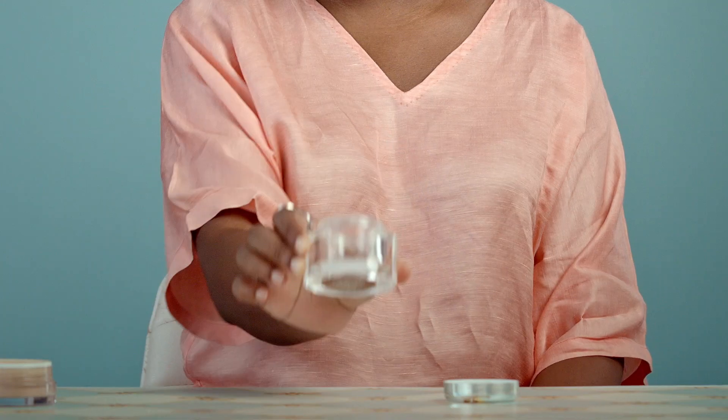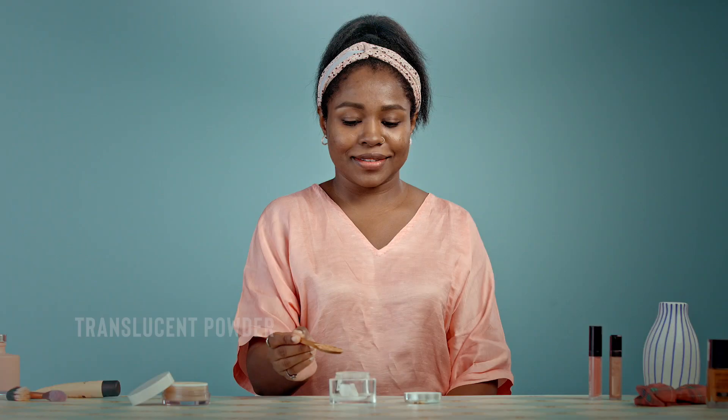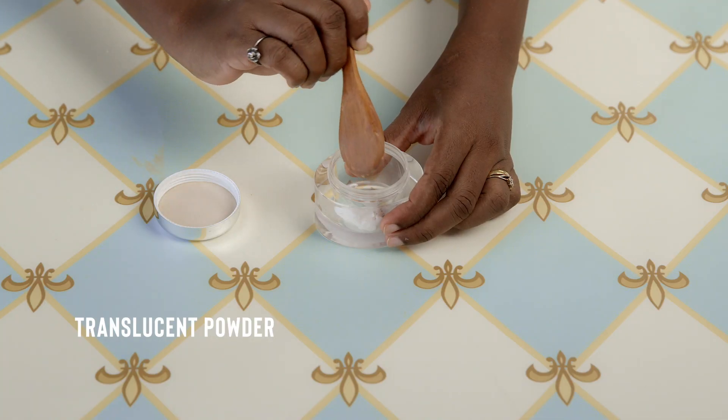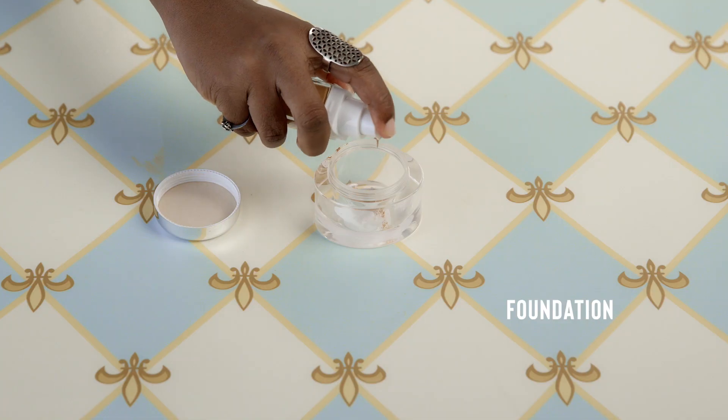Large pores are a natural side effect of having oily skin. A pore minimizer is just what you need, and you can make it with ingredients right in your makeup bag. Start by adding some moisturizer to an empty container, then add in some loose powder to mattify.